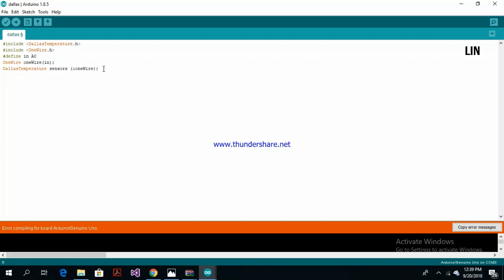Then we can begin the normal Arduino programming. We'll have a setup function, and the only thing we need to do in setup at the moment is initialize the sensors with sensors.begin.